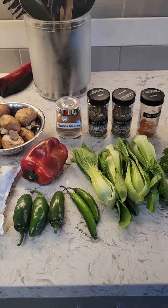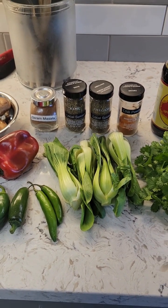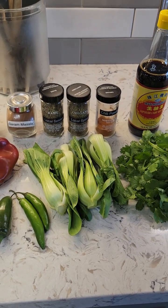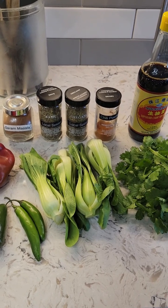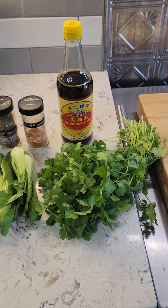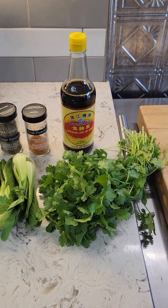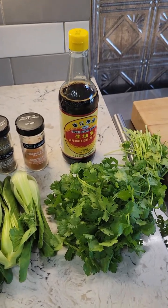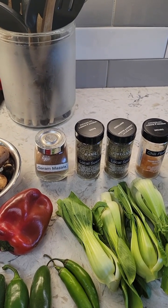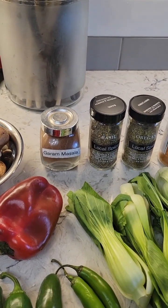I'm using some jalapeños and some serranos — the jalapeños I picked up yesterday at the farmer's market, the serranos I had left over. I bought baby bok choy at the farmer's market, but I don't need it all, so I'm going to be using these four segments of it in this palau. And cilantro — because it's Indian, cilantro is used mostly as a garnish, but you do get the cilantro flavor. What makes this unique is the garam masala.